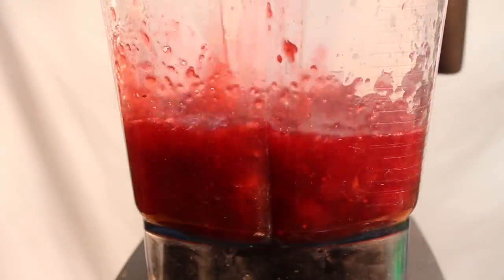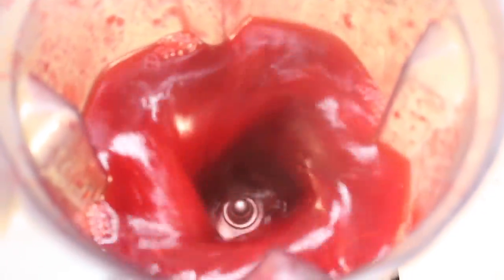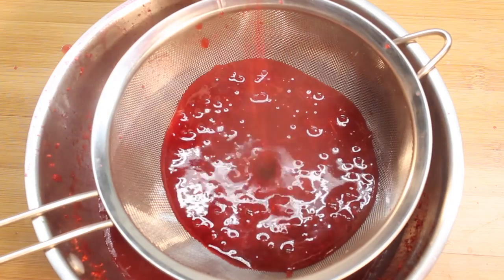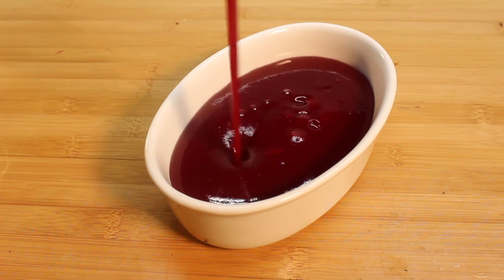Now, place them in a blender and puree until totally smooth. Strain it out into a serving dish. It's cranberry sauce that's the consistency of gravy — great on turkey.